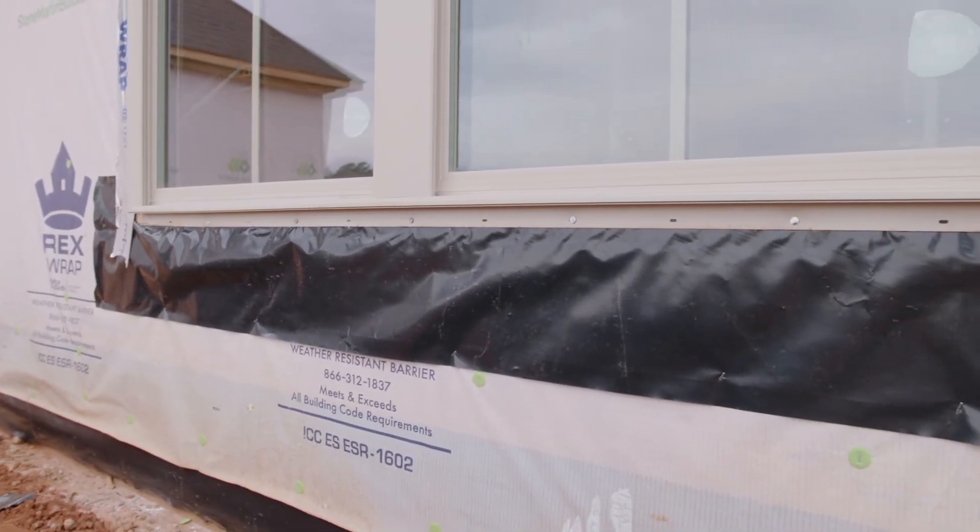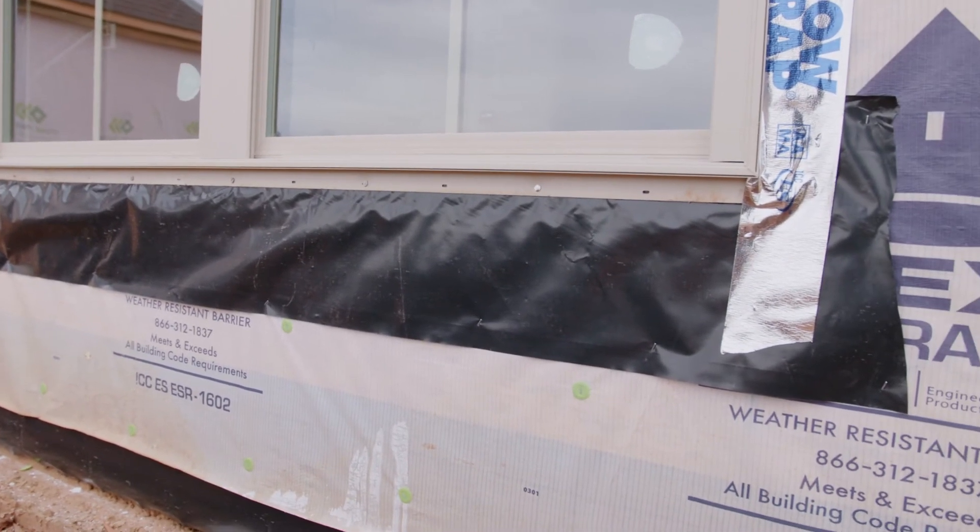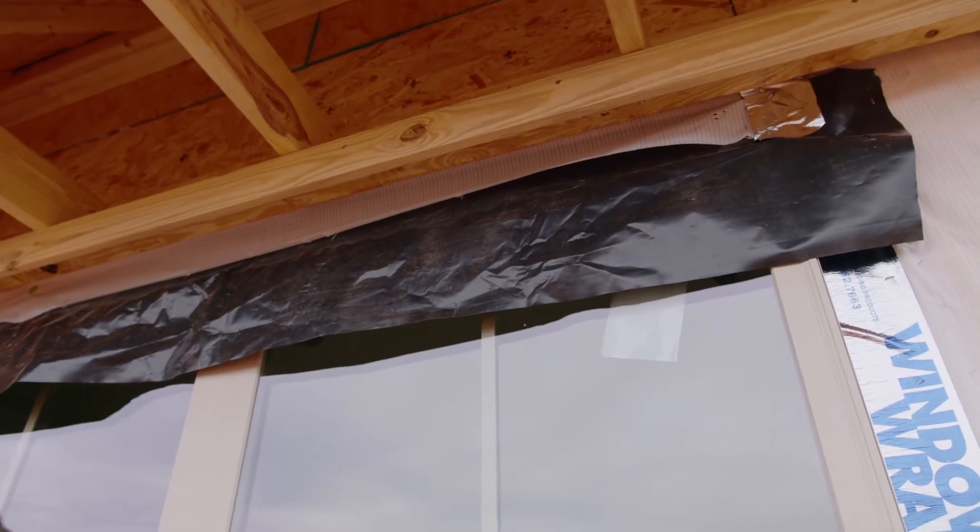Secondly, we will use a petroleum-based window tape to securely fasten the sides of the flange. This prevents any weather or wind from getting in behind the tape.